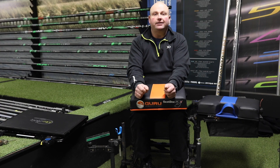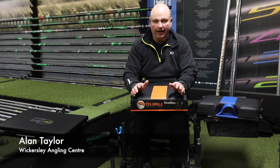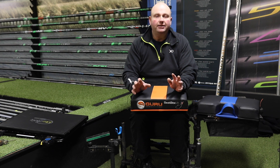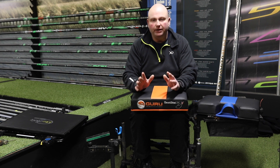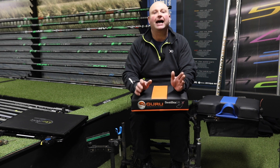Good morning and welcome to Wickersley Angling Centre. Today's subject I'm going to talk about is something that I'm not into gimmicks in fishing, and sometimes when you hear a new product come out you think, hmm, is that a gimmick or is it actually good?